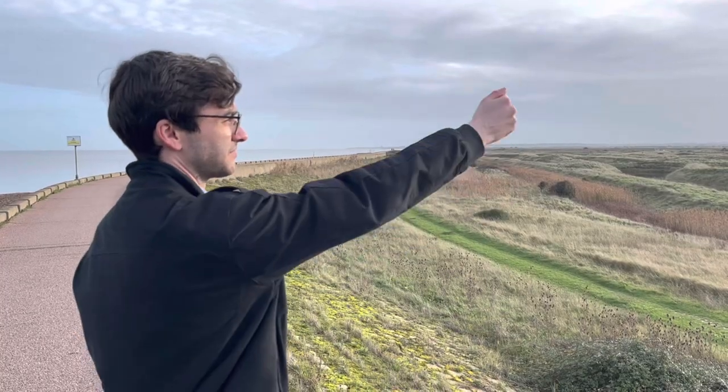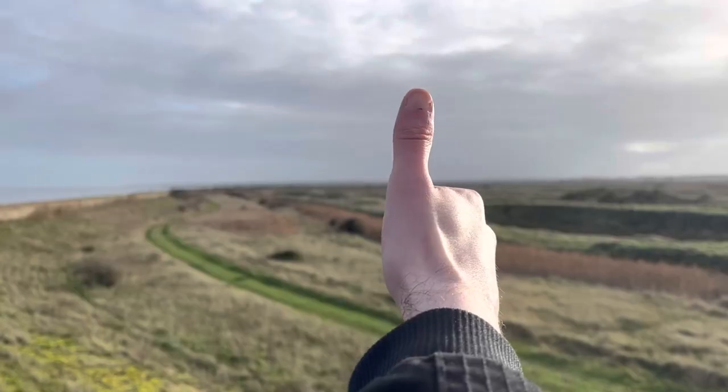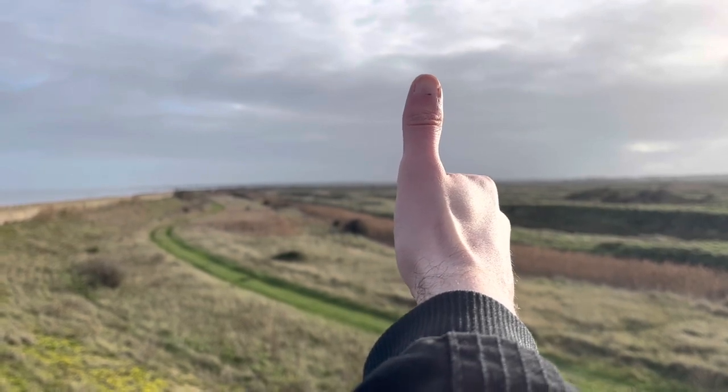The rule of thumb is if you can hold up your fist and your thumb along the horizon, and your thumb stands up higher than everything around you, then it's an excellent spot to be in.